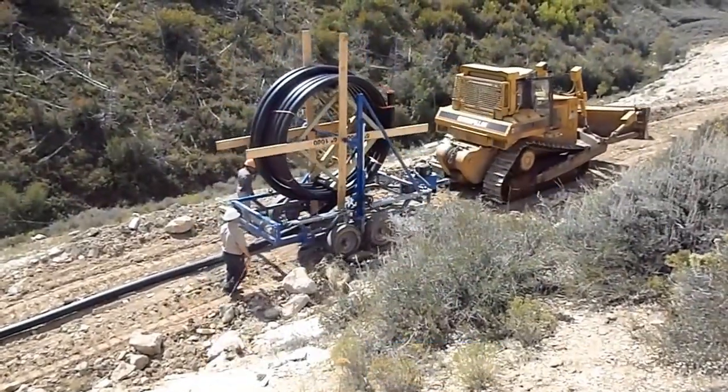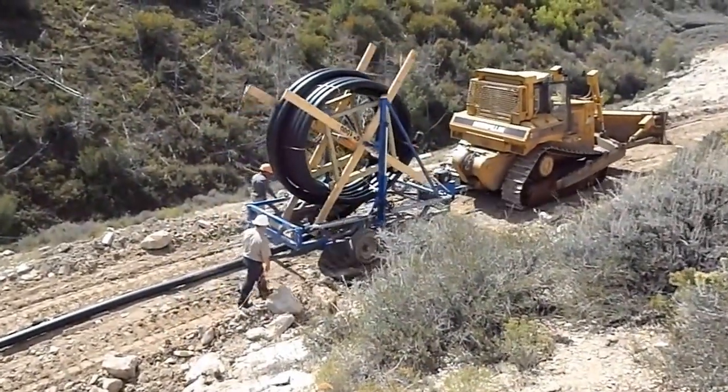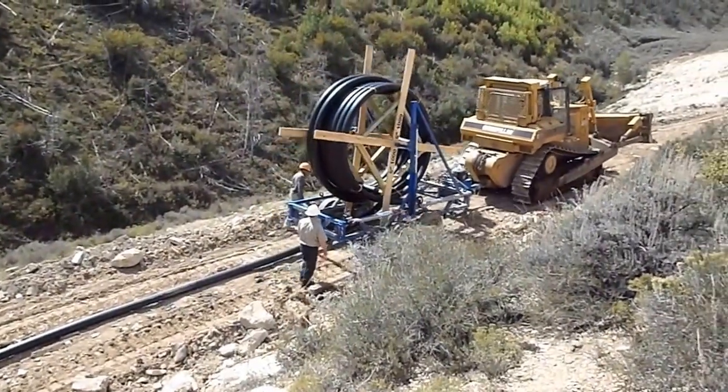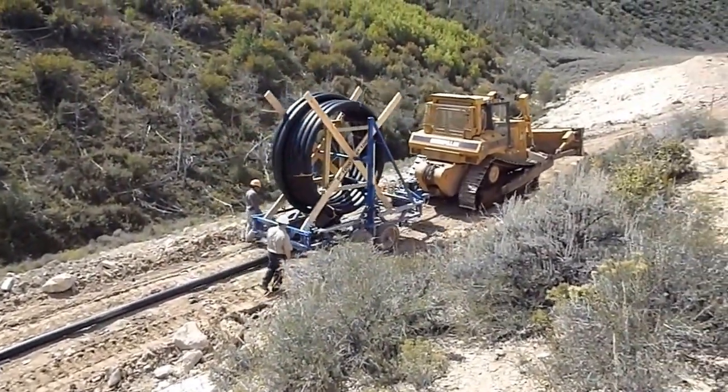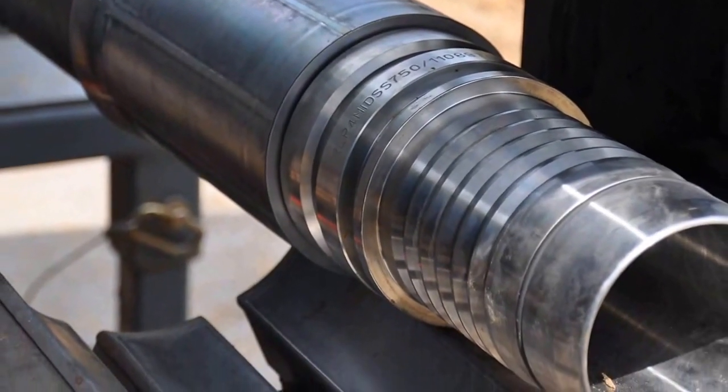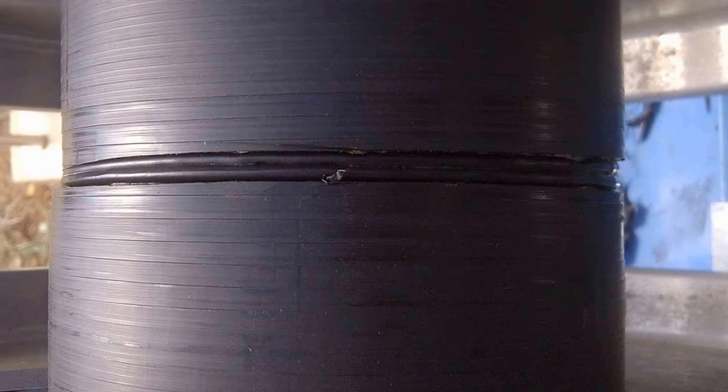One of the key factors of Soluforce RLP is the ease of pipe transport and logistics. One of the most important test criteria is that the fitting system should be stronger than the pipe itself. Soluforce RLP comes with a complete fitting system for its pipes.